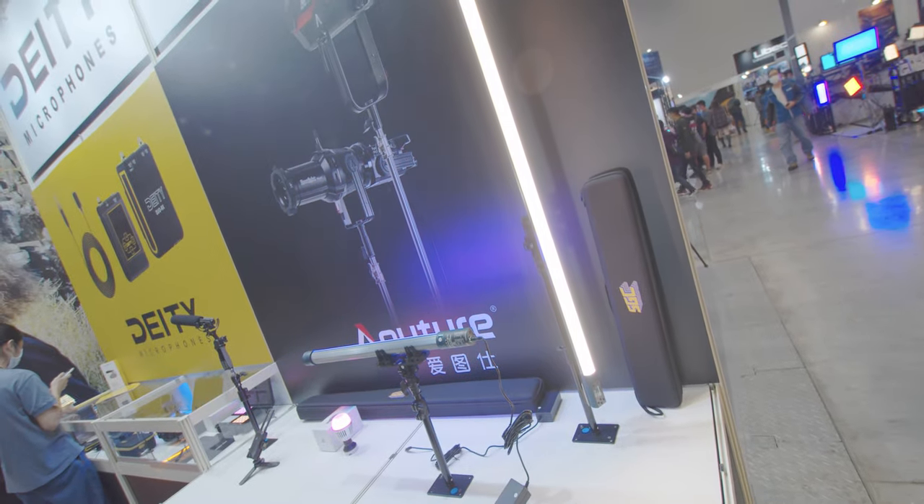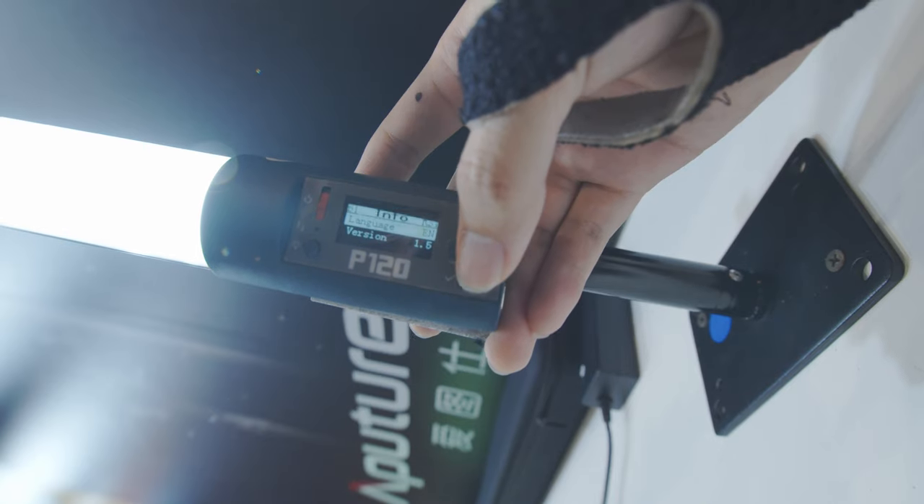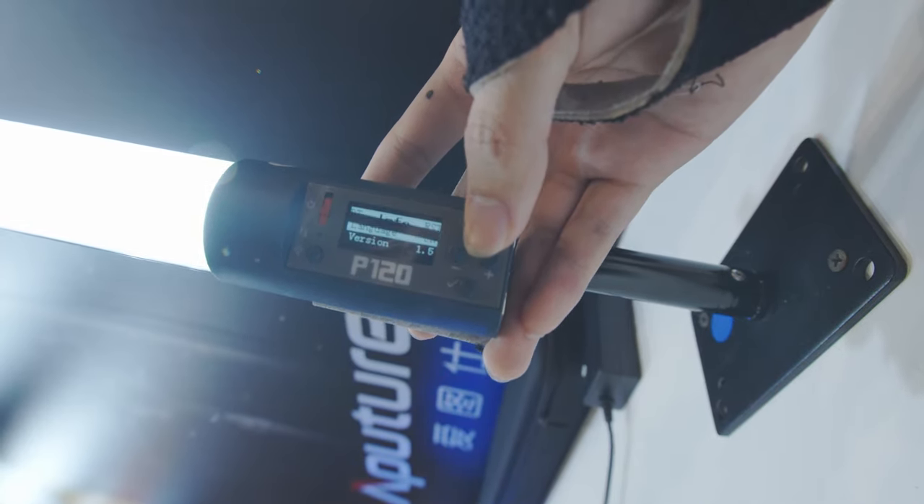The tube light comes in two sizes: P60 and P120 — that's a 60 cm and a 120 cm tube light. Both of them are battery-powered tube lights. You can also buy spare batteries if you don't want cables messing around.